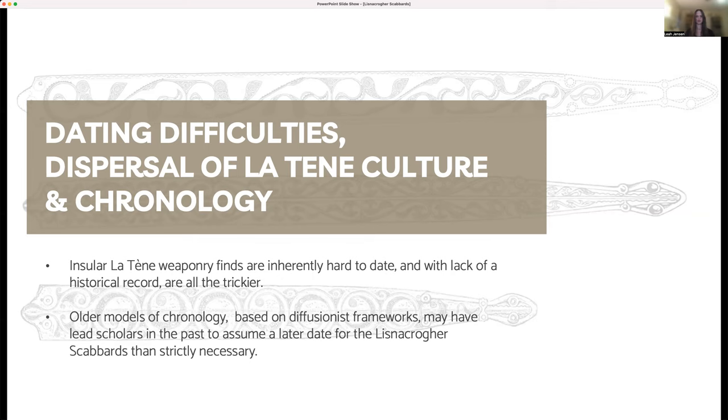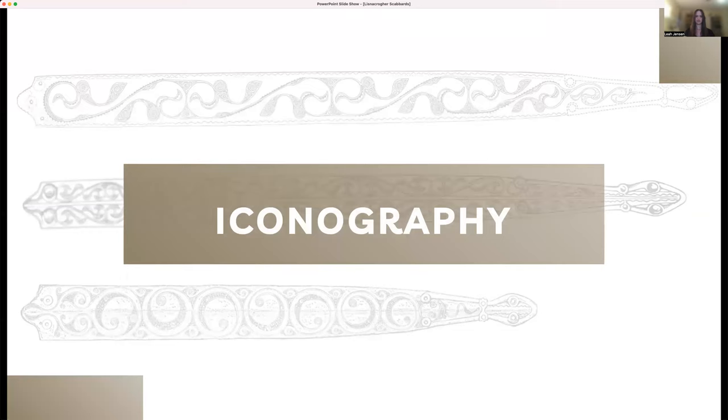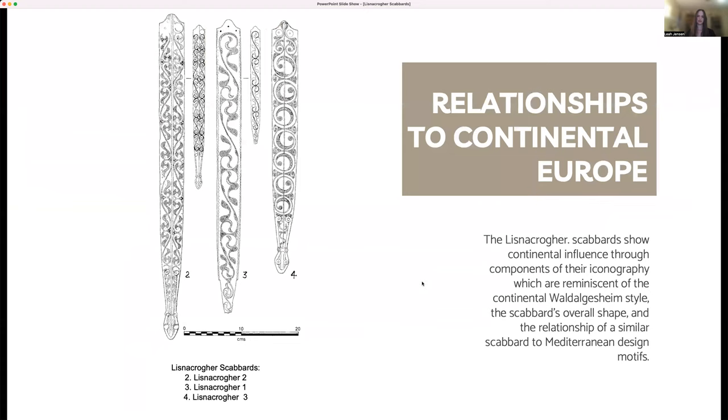Historiography surrounding the diffusion model is particularly relevant to the Lisnicreher Scabbards, since past scholarship has seen their iconography as being directly influenced by a similar set of scabbards from Yorkshire. Examining the iconography of the Lisnicreher Scabbards can shed further light on the connections between insular and continental Latin cultures, as well as call into question the idea that design elements were derived chiefly from a similar set in Yorkshire. The Lisnicreher Scabbards show continental influence through components of their iconography, which are reminiscent of the continental Latin Valdolgesheim style, the scabbard's overall shape, and the presence of Mediterranean iconography on a similar scabbard.